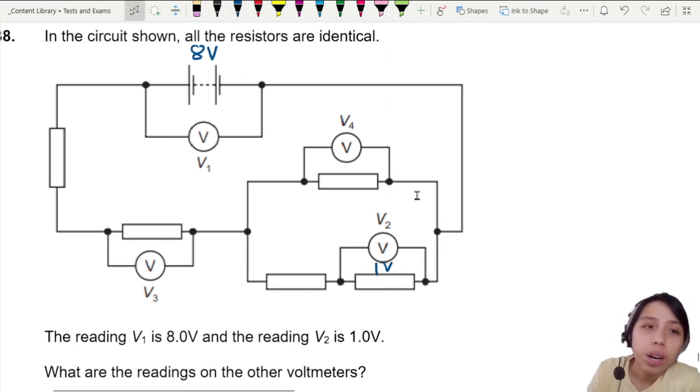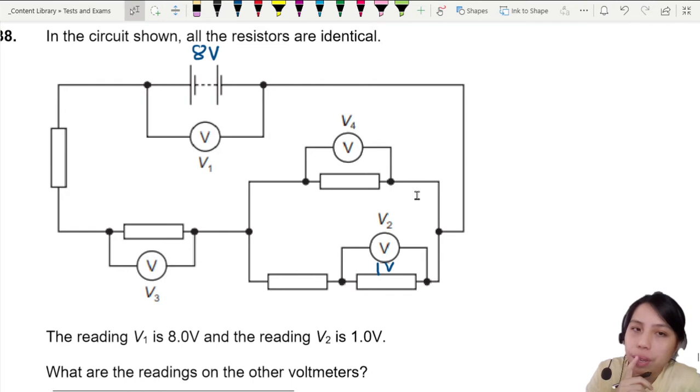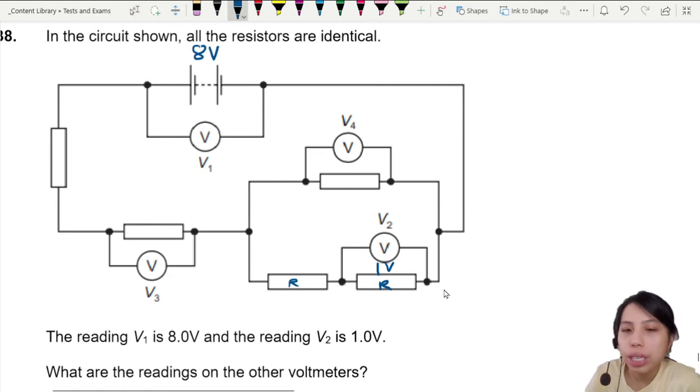Let's start with this clump here. These are all identical resistors — they all have the same resistance R. If you look at the ratio: if you have R you take one volt, I also have R so I also take one volt. So all of these are one volt, one volt, one volt, one volt.